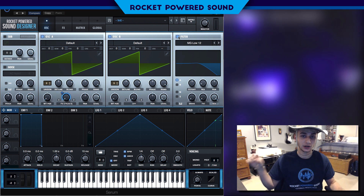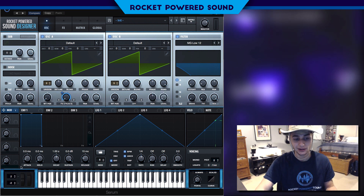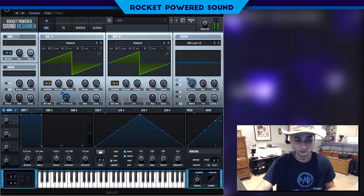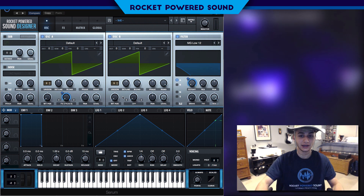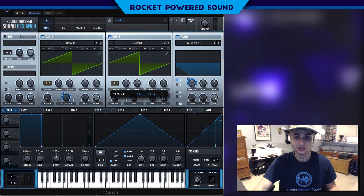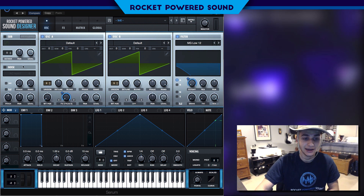It sounds like complete utter garbage right now, so what are we going to do to fix that? We're going to put on a low-pass filter and use the mod wheel to modulate this as well. And that's literally it — we go from 8 Hz all the way up to 22,050 Hz with the mod wheel. Perfect.